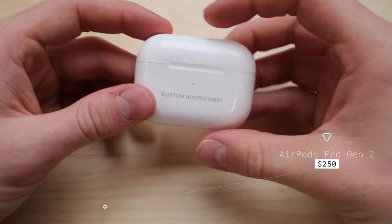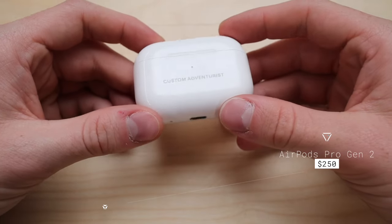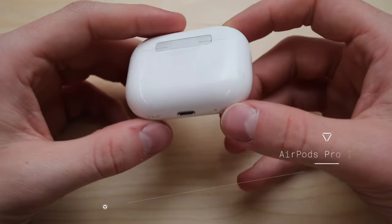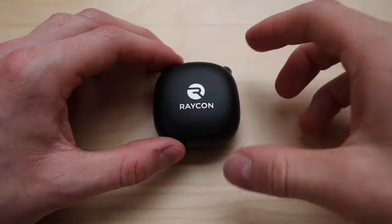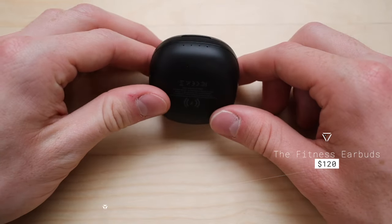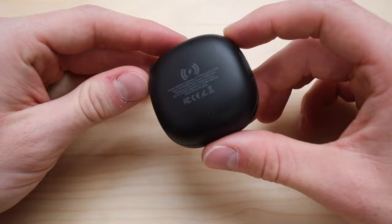Let's get into the price. The AirPods Pro Gen 2 come in at around $250 US dollars, but with the link in the description you can get them for around $200 — so I definitely recommend checking that out. The Raycon Fitness Buds come in around $120, so overall we have a decent price gap, with the AirPods being on the higher end.